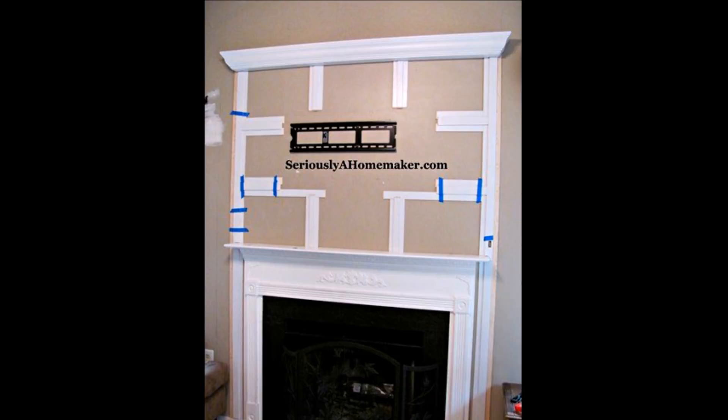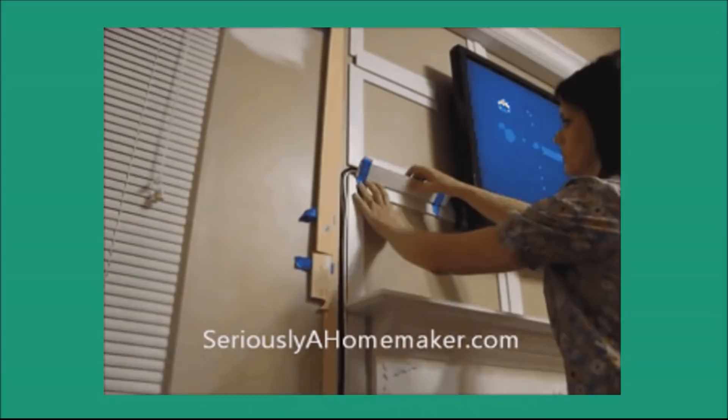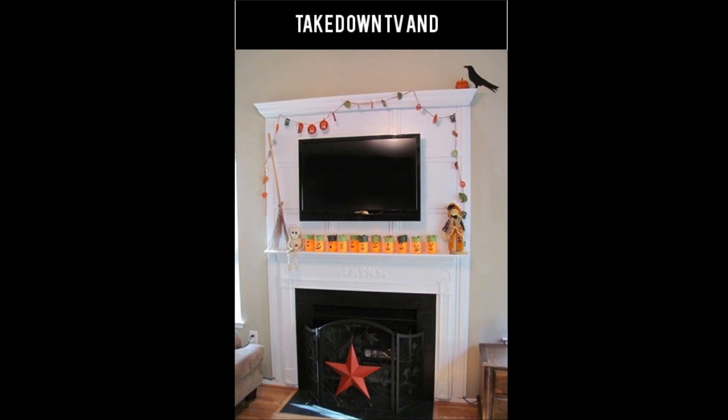Step 5: Remount the TV and attach the cords. Make sure to pull extra lengths of the cords through the channels. Step 6: Take down the TV and paint it all up. Use some spackle on the noticeable gaps between the trim pieces — it is white and paintable. Done.